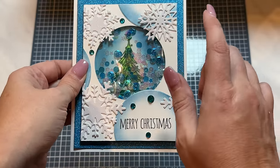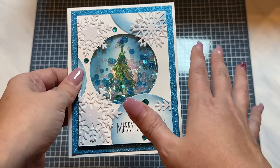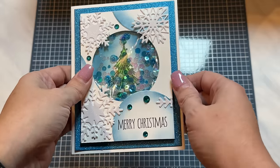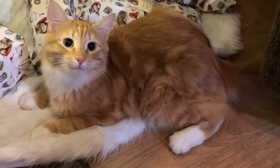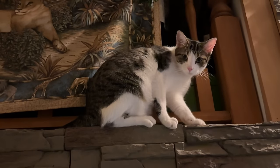Coming up soon I have another foiling hack video, and there's going to be some other fun techniques and tips on that video. If you're new to my channel, don't forget to subscribe — I love having you here. I will catch you in that next video. Butters is laying beside the Christmas tree, and Shorty is always exactly where she shouldn't be.